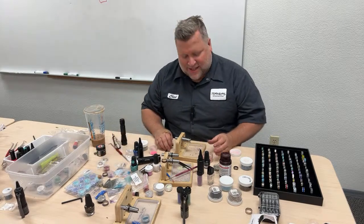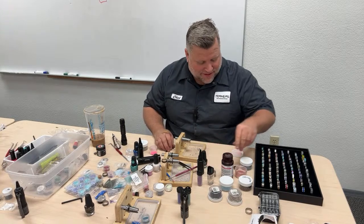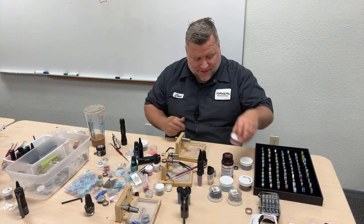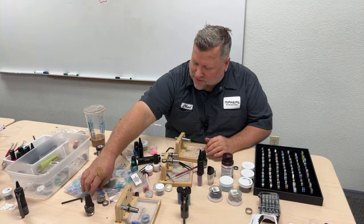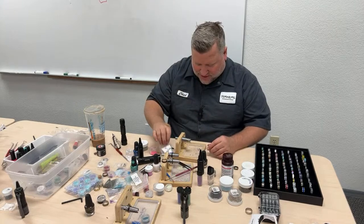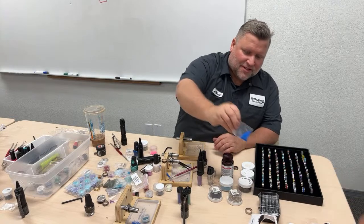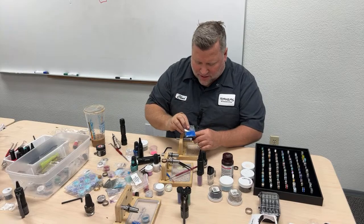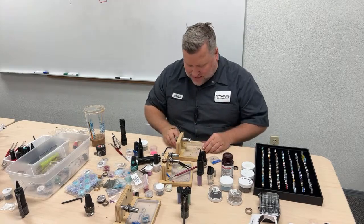We had a couple last night in class and they had so much fun. They made matching blue opal rings — and we'll use this blue opal right now. Look how shiny that is. So we're going to use this blue opal. It's number 27 in our opal selection — a bright blue with little green flakes in it.